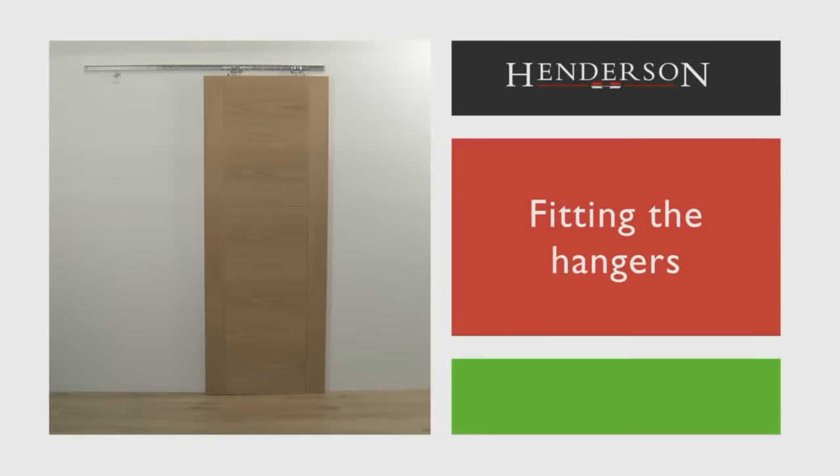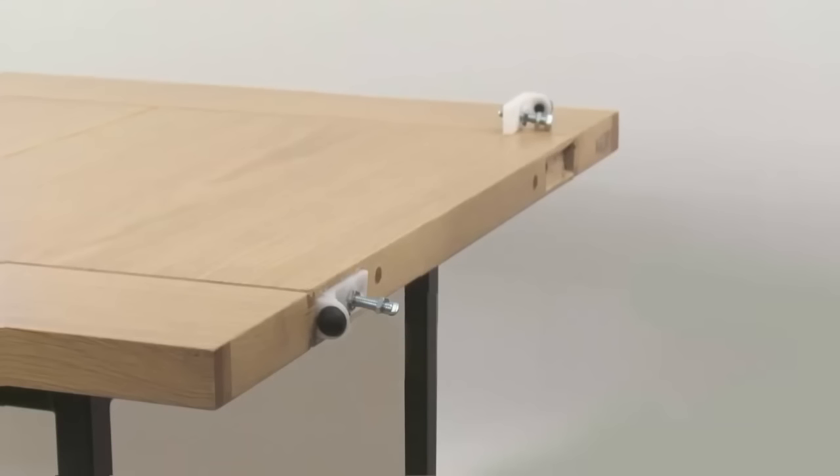Fitting the hangers. First, attach the hardware to the door. The nylon top plates must be set at the specified distance apart according to the instructions and centrally placed across the width of the door. Prepare the door according to the routing details shown in the instructions for the hanger plates.